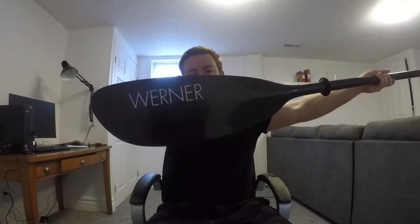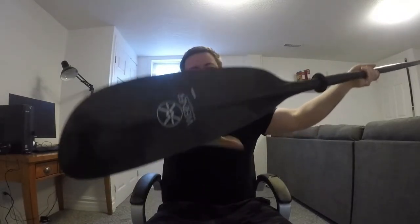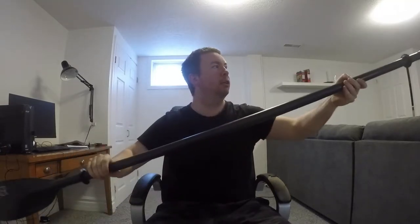Today we're talking about something really important for paddlers. This right here is the Werner Caliste — it is a low angle paddle, pure carbon fiber, and it is a beast.